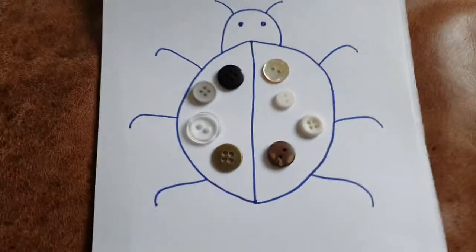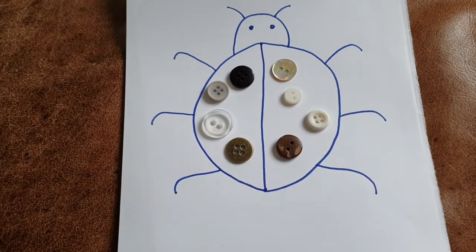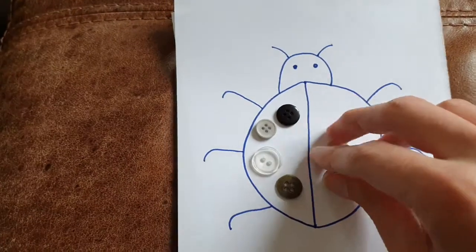You can ask questions about how many we had before. We had four, and then how many did we add? We added another four. So double four is eight — well done! You can have fun exploring different doubles.